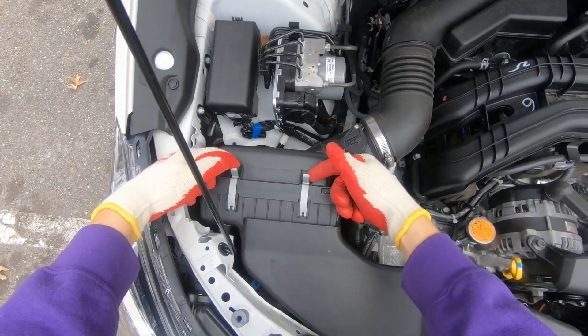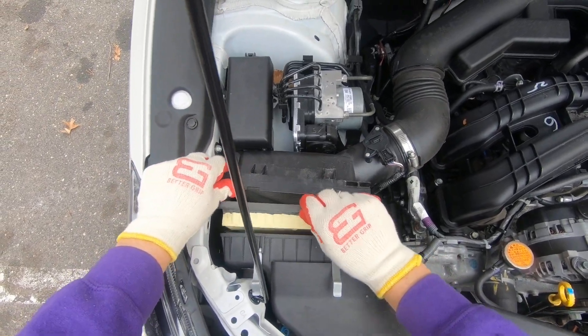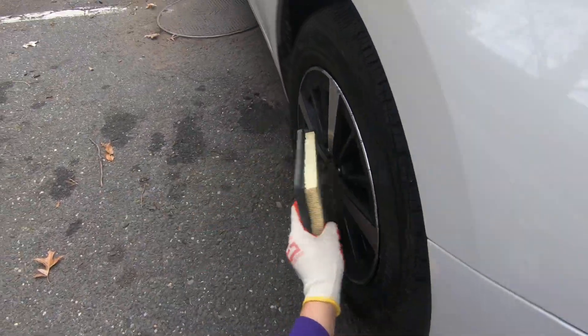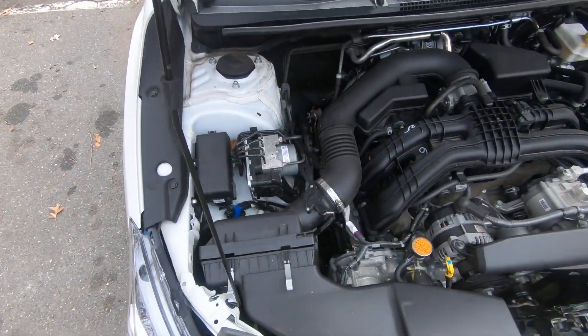That's the air filter location. Just pop those two clips, move your cover back, and that's it — this is your air filter. Make sure you check them often because usually they get very dirty. You can see how dirty this one is.